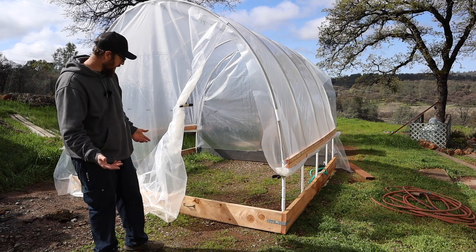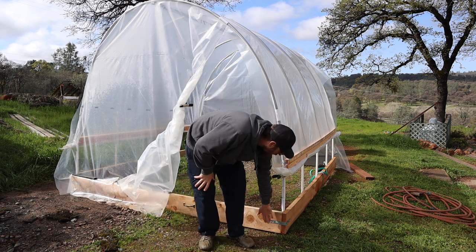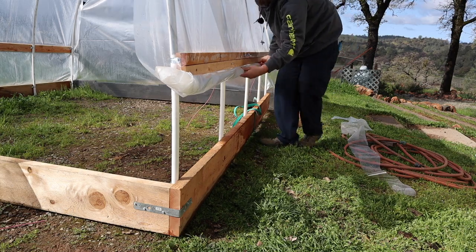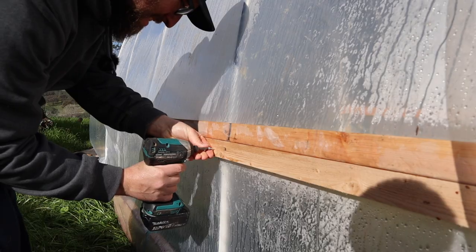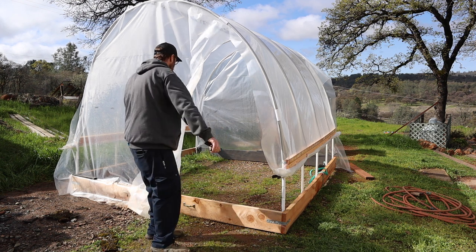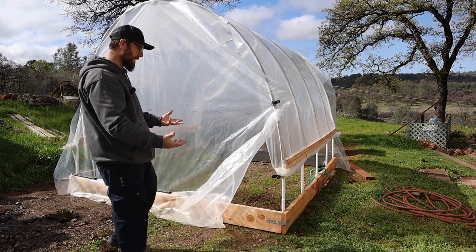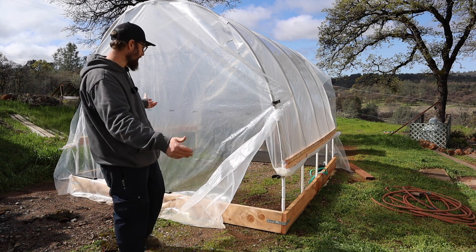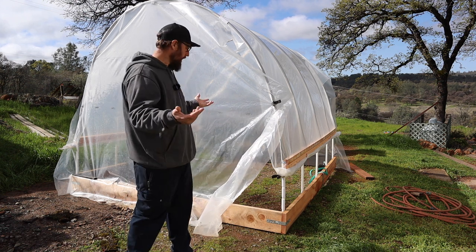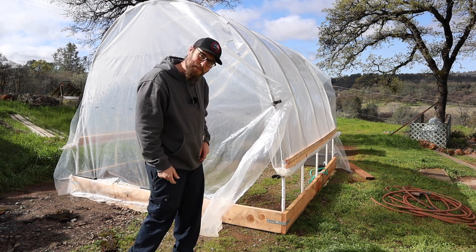A couple creature comforts we added: I did two handles on either side so we could pick it up and move it around easily. On the corners I added a strap to give it some rigidity over time. For roll-ups, I did some pipe with clips to roll up the sides, along with an old copper wire and a screw to hold it up. For the door, just some clamps and plastic. I did plastic end walls rather than building them out, for weight and time — I'm trying not to overdo this thing. I'm pretty satisfied. Next up, I've got a transplant so I can start putting plants in here. Thanks for watching.